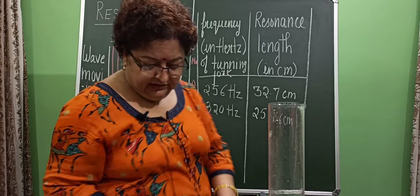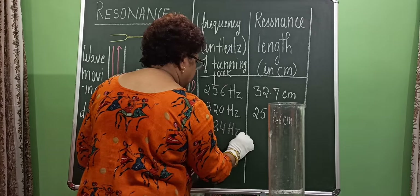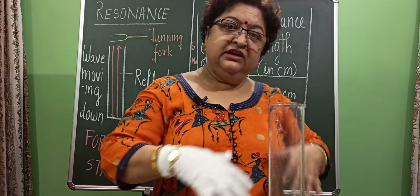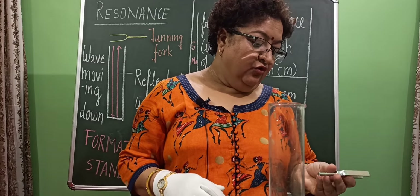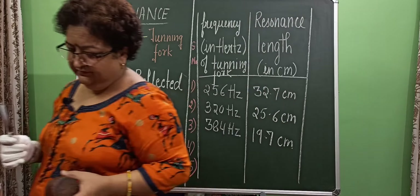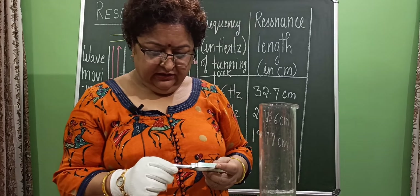For 384 Hz, the resonance length is 19.7 cm. Since it takes time, I am leaving you with the readings and going to set the next resonance length for 426 Hz. Note down the reading, and I am getting the resonance length for 426 Hz.